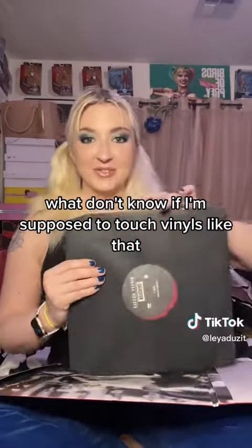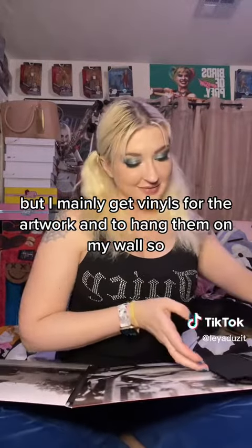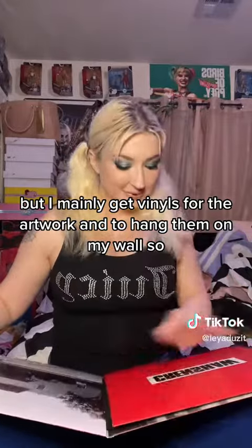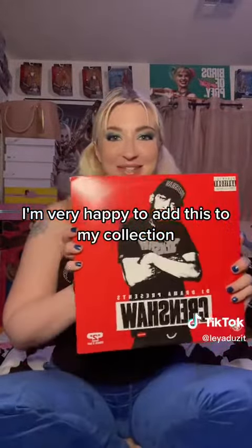I don't know if I'm supposed to touch vinyls like that, but I mainly get vinyls for the artwork and to hang them on my wall. Oh, I didn't see that part — look at that. Very happy to add this to my collection.